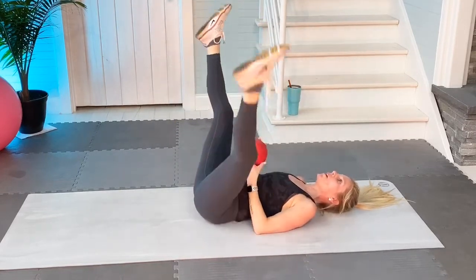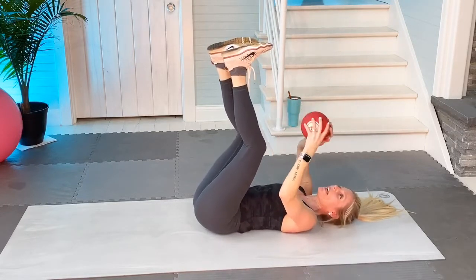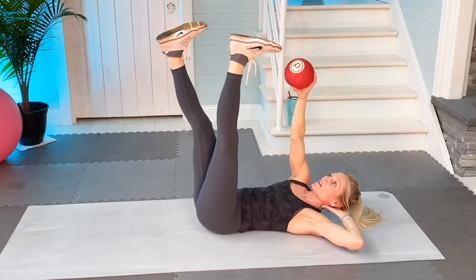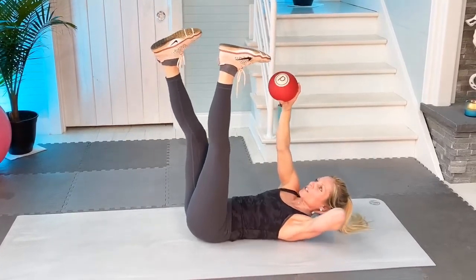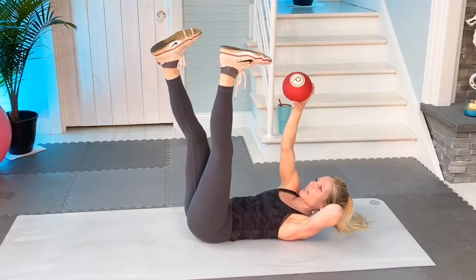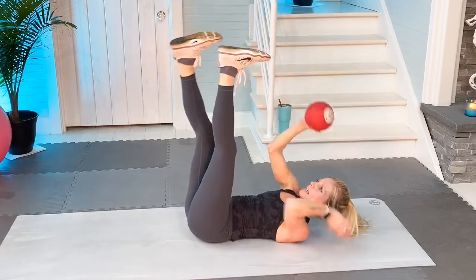Now we're going to hold on to the ball. Legs are going to be up, constantly squeezing. I'm going to take my right hand towards my left shoe, little crunches, twenty: one, two, kind of fast, three, five, six, seven. Right now I'm feeling this on my right obliques. Thirteen, fourteen, fifteen, sixteen, seventeen, eighteen, nineteen, twenty. Switch.